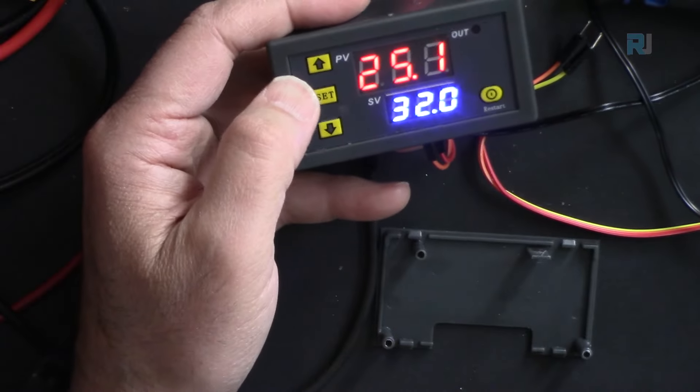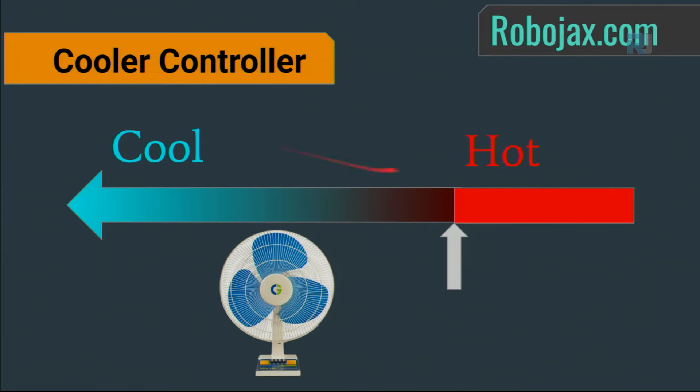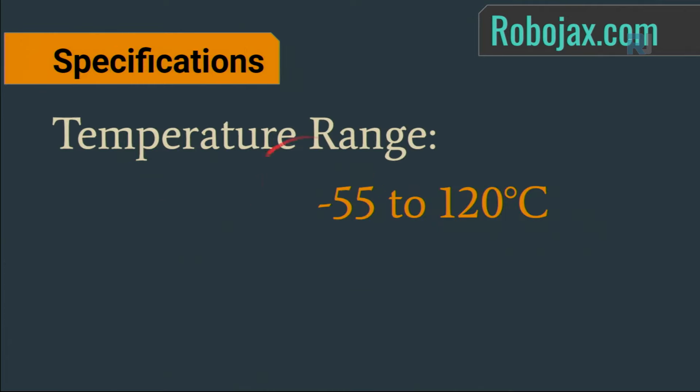As a heater controller, you set a temperature and always want to keep the environment above that value. As a cooler — for example controlling a fan or refrigerator — you set a temperature and always want to keep it below that point.